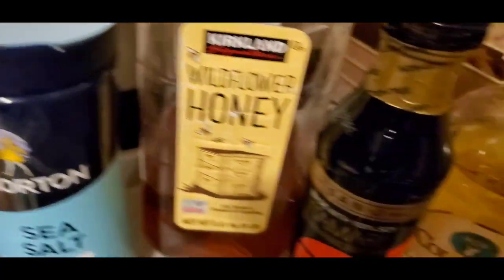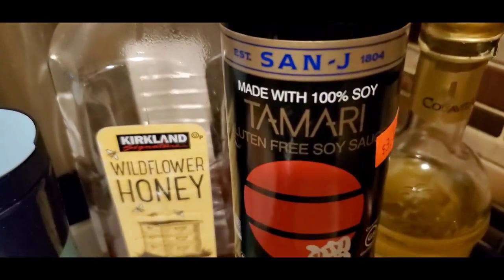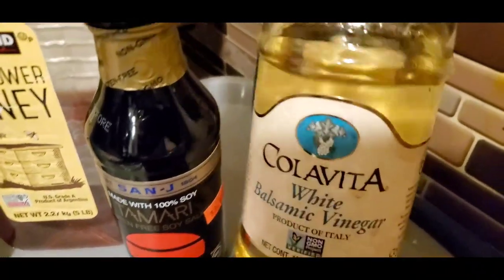So guys, today for this evening I'm making a honey garlic ginger salmon recipe. This is going to be dinner for just my husband and I based on Valentine's Day.